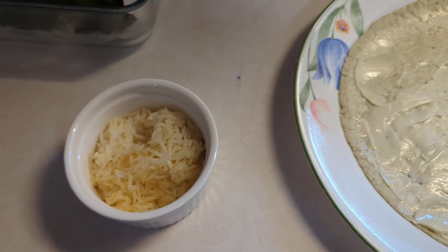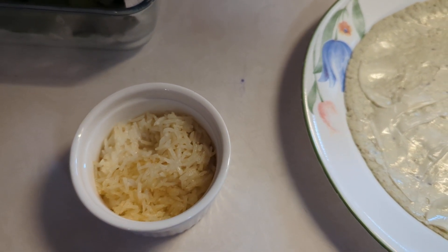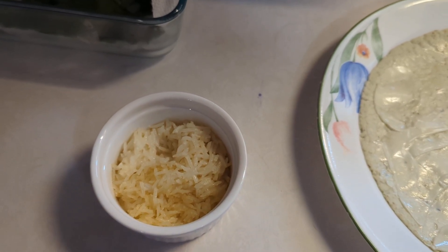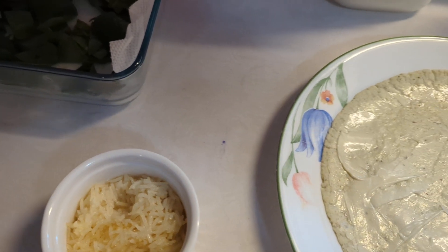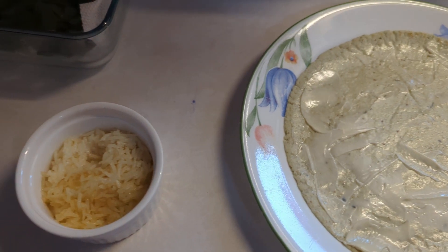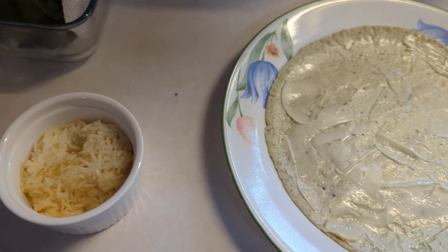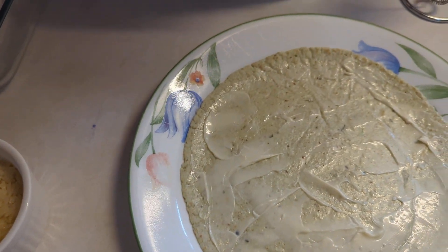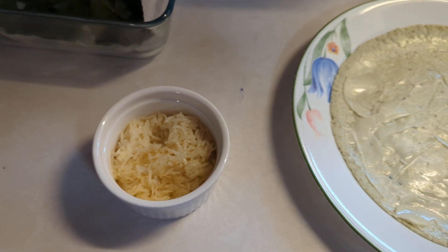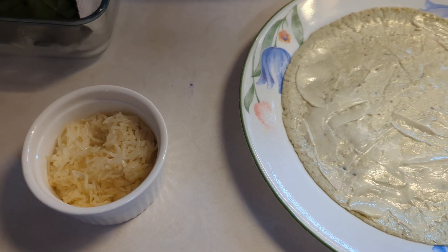My husband will go ahead and prep tomatoes, spinach, whatever we're having for the next couple of days. We have prepped cherries in there, and when I say prepped, I mean washed and ready — washed and ready grapes — so that way it's a grab and go. It's not about having to do that when you're hungry or not able to, so it makes it easy to just quickly grab.